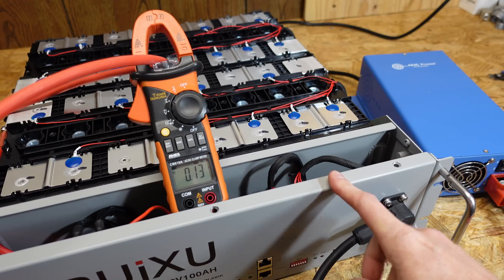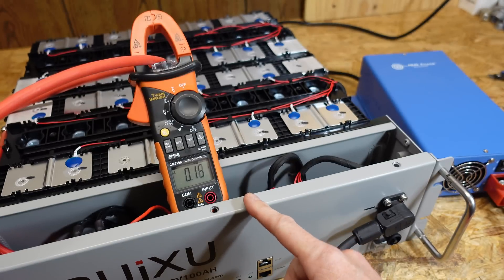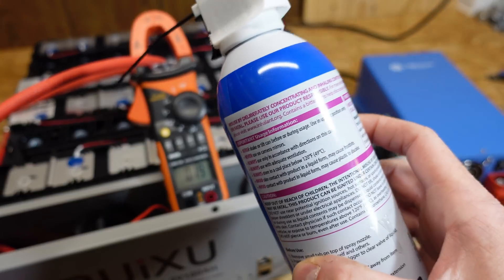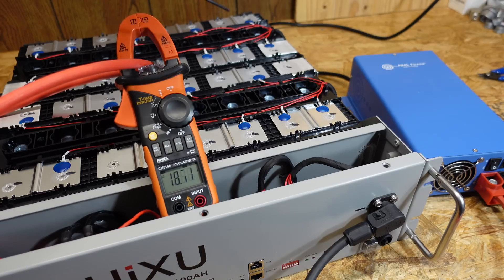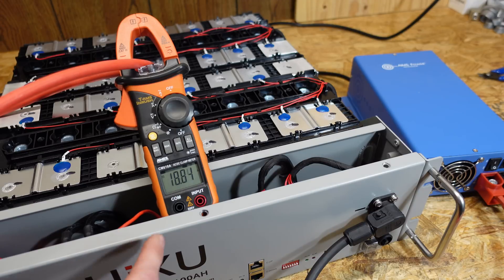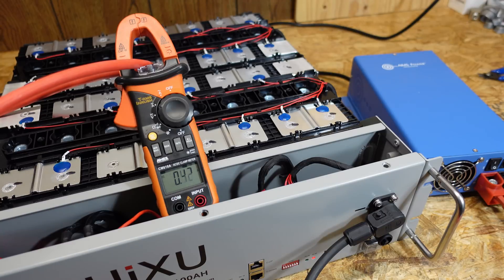The last thing we're going to test is the low temperature charge protection — that's the test you guys always want to see. I've got my clamp meter on the positive conductor and my Ames charger connected. I'm going to use the typical computer duster spray on temperature sensor number three and see if we can get it to stop charging. We're charging at about 19 amps. After about six seconds you saw it shut off and then it turned back on. And there we can see it shut off again. The low temperature charge protection does work correctly in this battery.